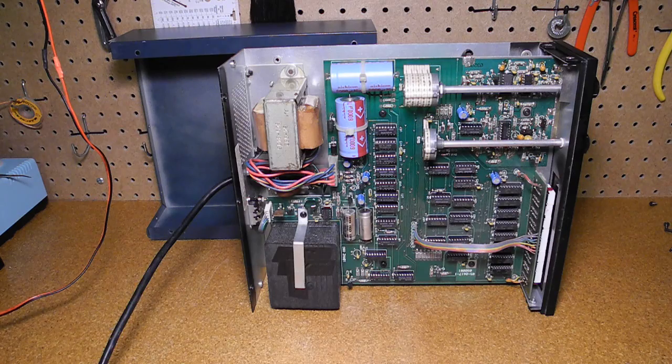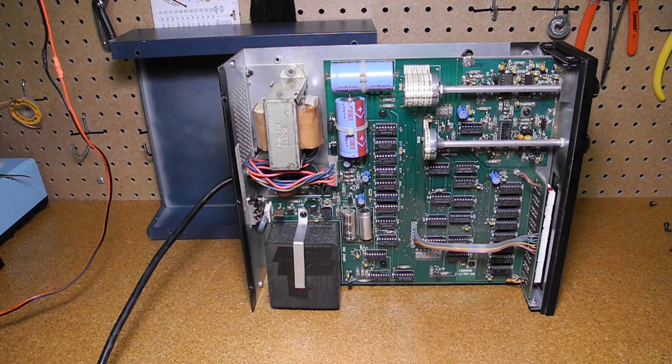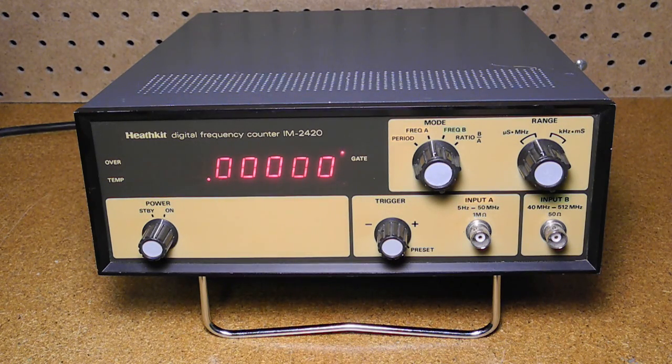Inside you can see it's constructed on a large printed circuit board. It's all solid state using mostly 7400 series integrated circuits. This is the crystal oven, which is inside a styrofoam insulated housing. The oscillator runs at 10 MHz. I bought this unit from a local ham radio operator as part of a lot of Heathkit equipment. When received it was working fine. I generally use it when I need to make accurate or high-frequency measurements beyond what the IM2410 can do.